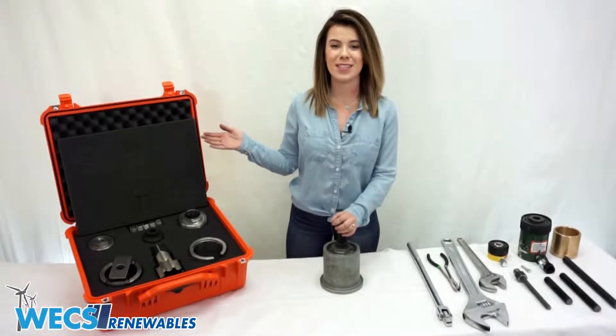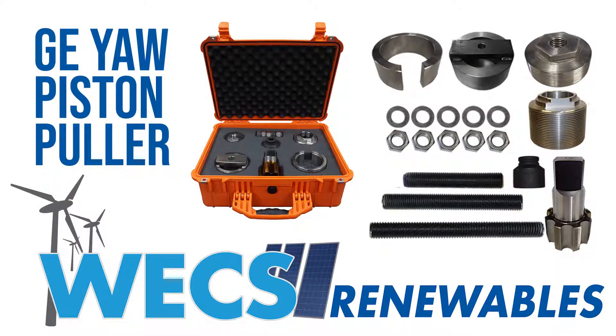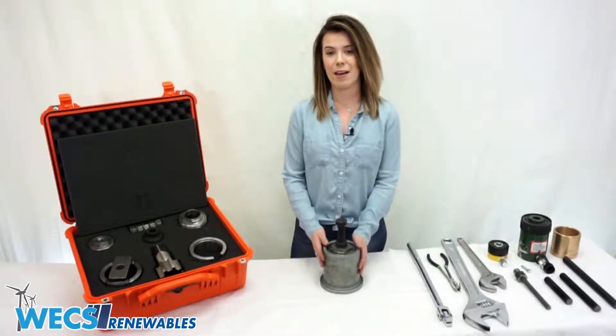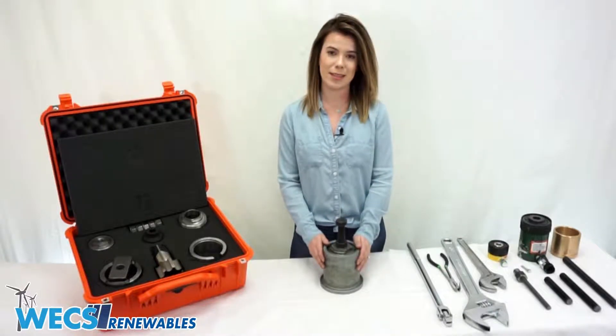Here we have our WEX designed yaw brake piston puller kit and we also have all the tools you're going to need to extract your seized piston. In front of me I have a representation of a seized piston inside the sleeve.